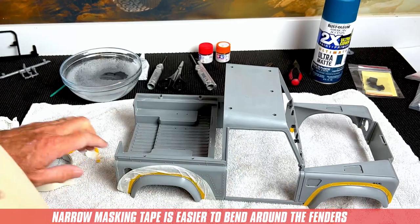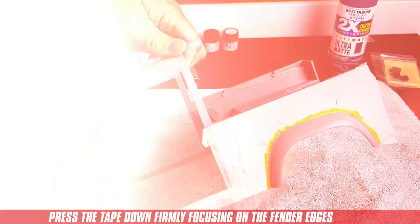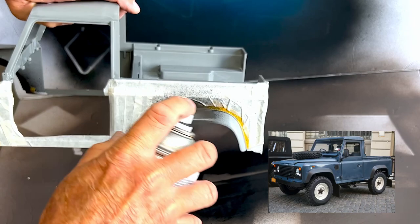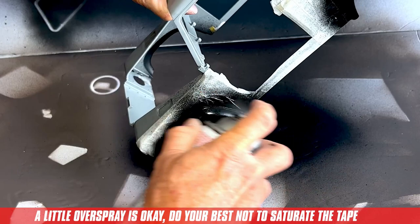I use some narrow masking tape to go around the line of the fenders because it's easier to bend. Make sure the tape is pressed down firmly. I started with the underside of the fenders first — carefully aim the flat black paint and dust the inside of the fenders, then give the outside a nice light even coat. After about 20 minutes I gave the fenders a second coat. Try not to saturate the tape too much with the paint, as this will help prevent bleed-throughs and make the tape easier to peel off later. I think these are going to look pretty good.